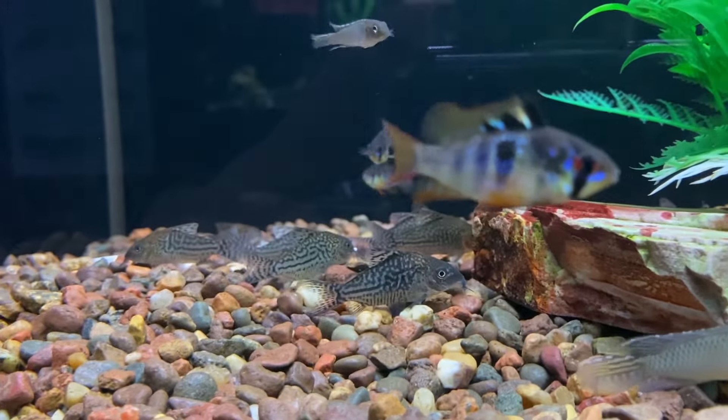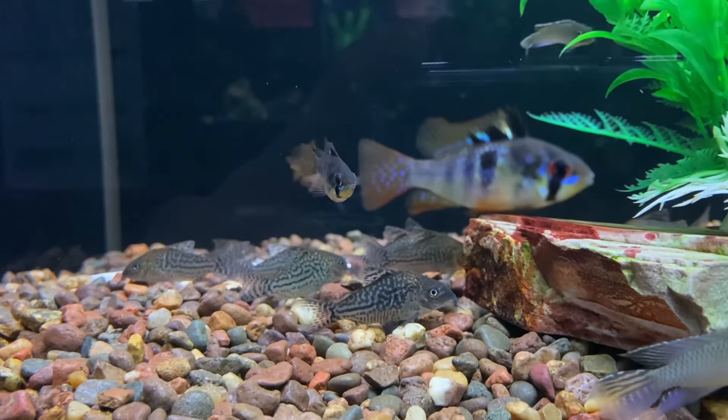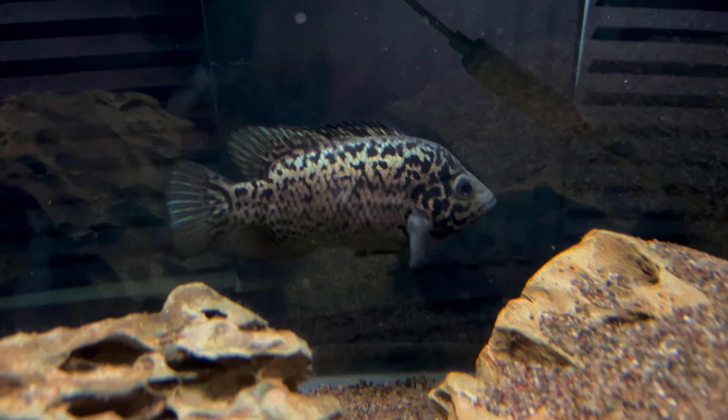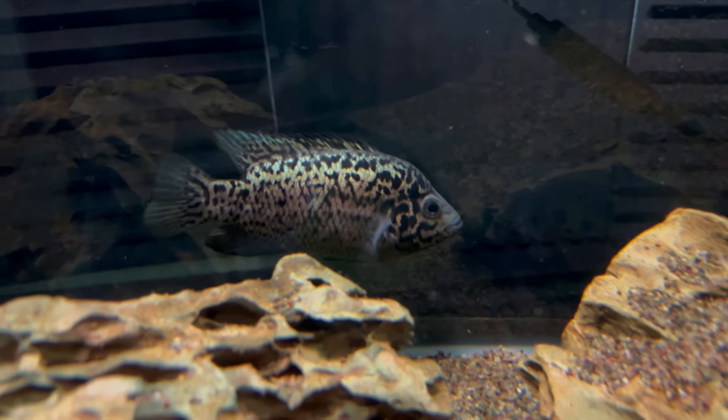With any tank mate options for the Cuban, just know it's going to be hit or miss. You might get lucky and have a Cuban cichlid that isn't too aggressive, but they could always snap and go after other fish. And if they ever get into breeding mode, all bets are off and all the fish in that tank are probably in harm's way.